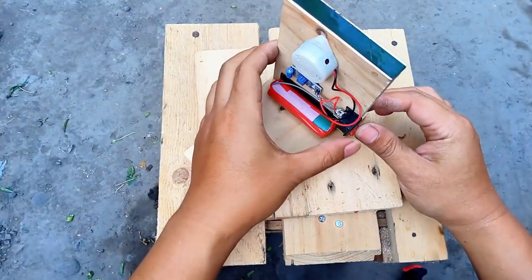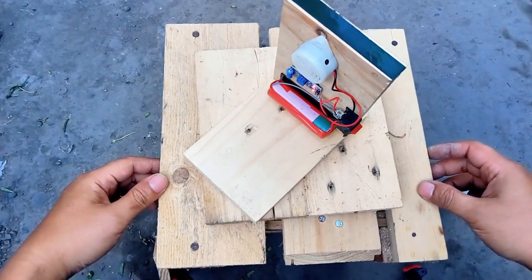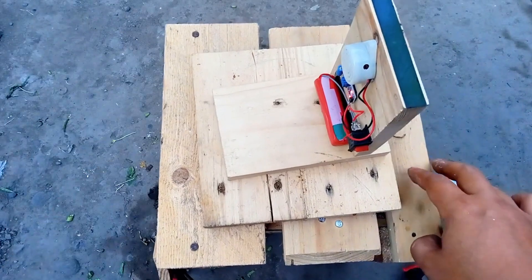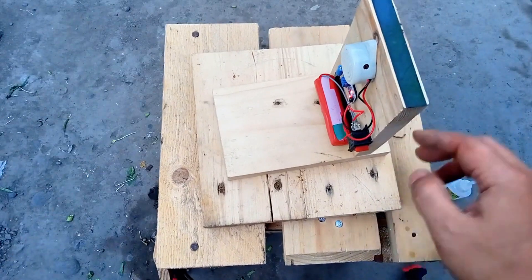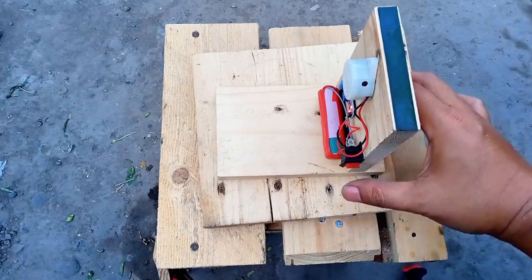Here's the final setup. It's simple, effective, and ready to detect vibrations. You can use this as an earthquake detector, a DIY alarm, or even a motion-sensitive device for other projects. Just give the setup a light shake and the buzzer immediately goes off, warning you of any vibrations.